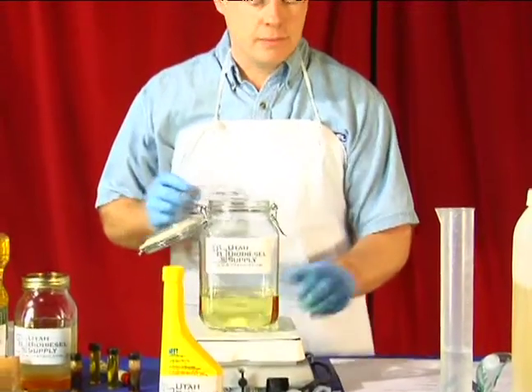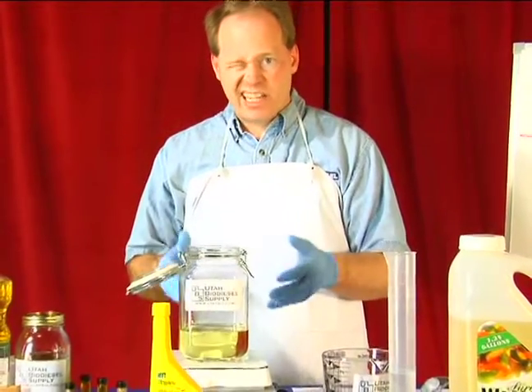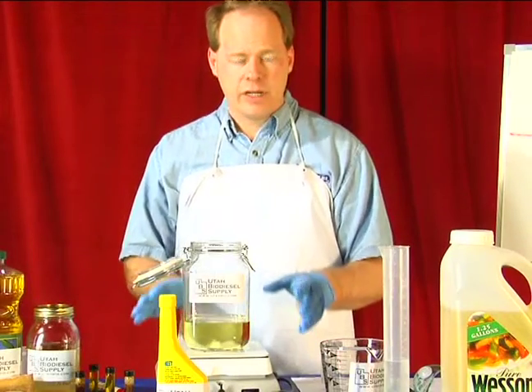This is a hot plate, which I use, but basically you just want to put it on a stove — kind of like making donuts or french fries. Have you ever made donuts where you heat the oil up? We're doing the same thing — just heating the oil up.